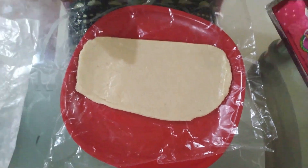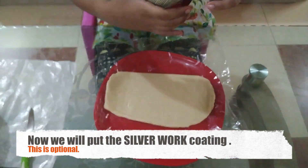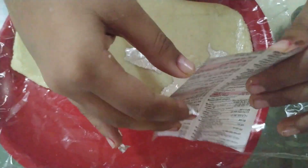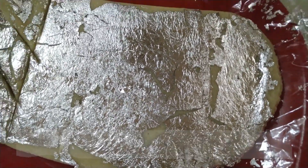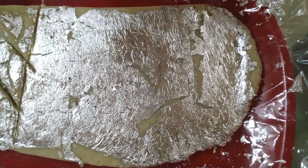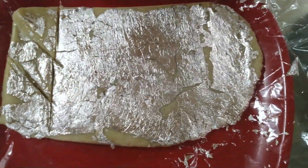Now we will put the silver vark on top. After the silver coating, it looks very beautiful. And if you don't want to put the silver coating, then it is optional.